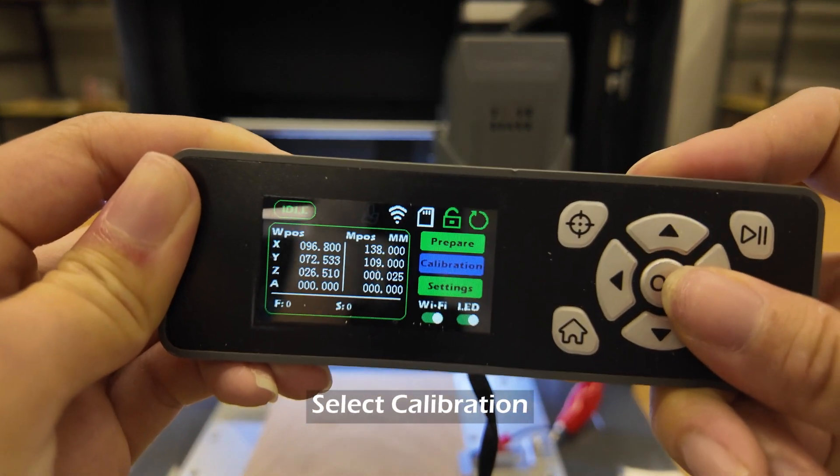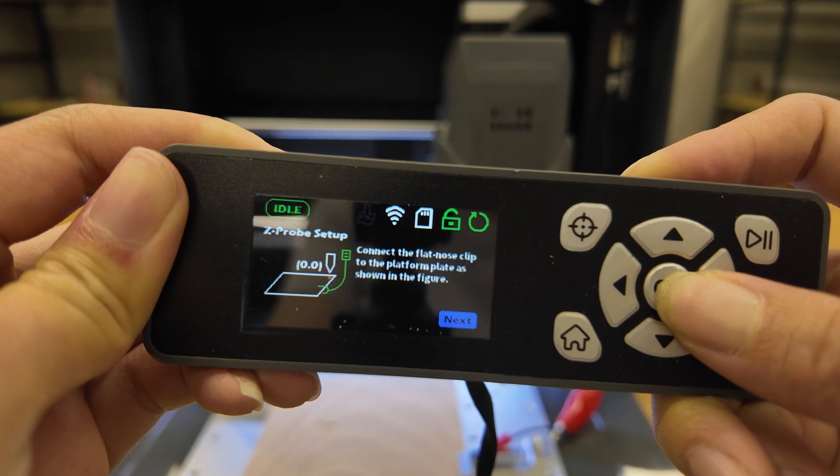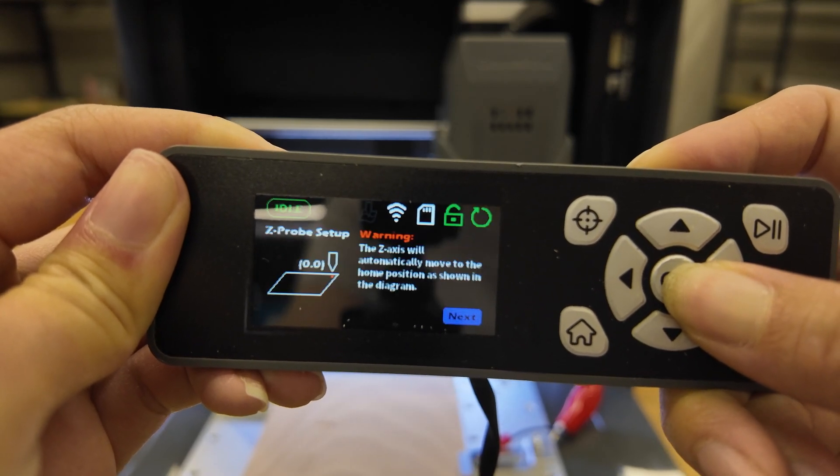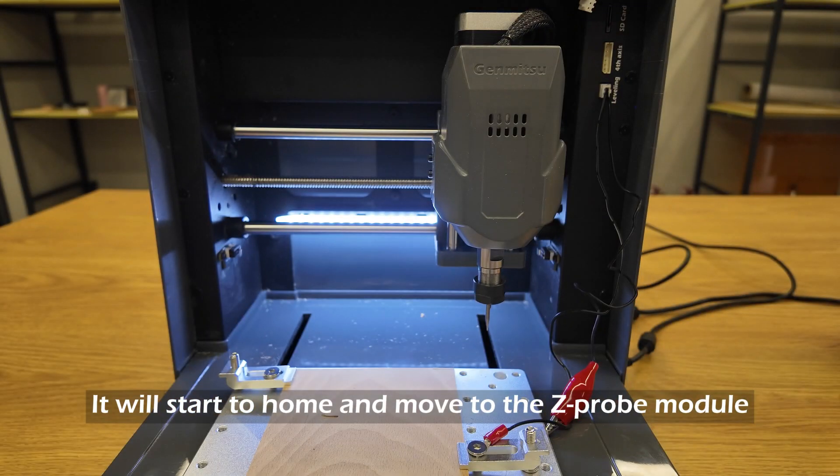Select calibration. Click Z-probe. Click Next and Next.